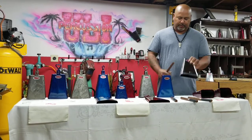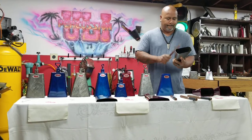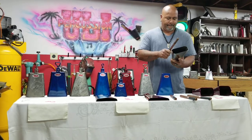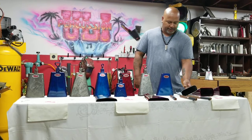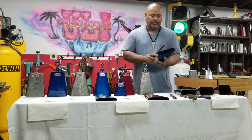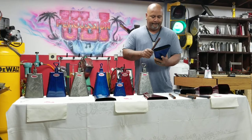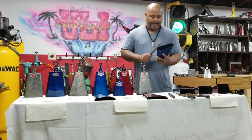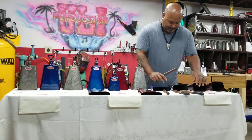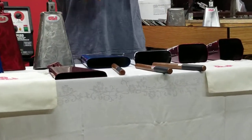Now we're going to go to the mid chrome bell — mid-high pitch. Now we're going to go to the low pitch. As you see the different angles of the mouth on the bells, that's what makes the different tones.